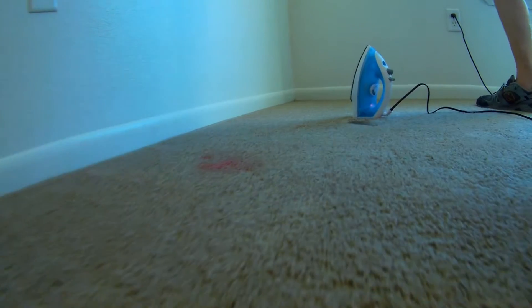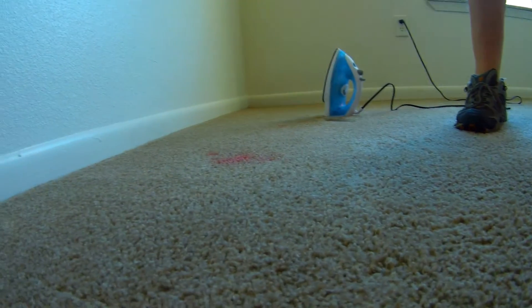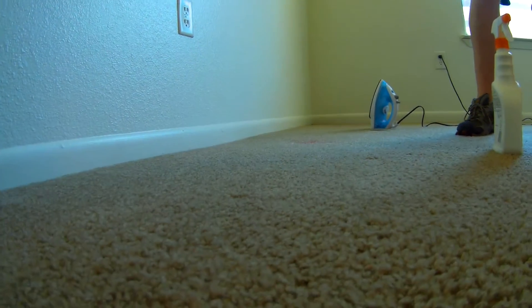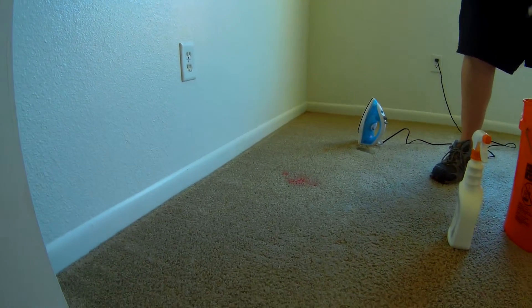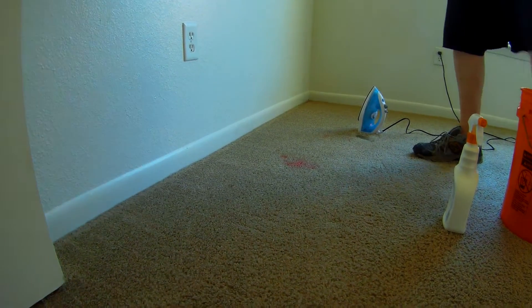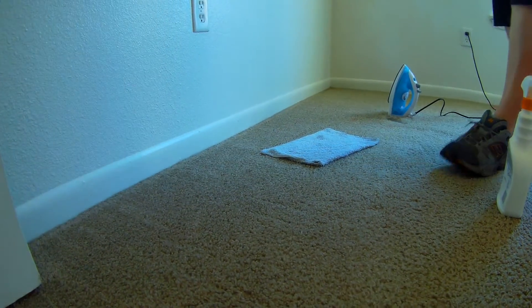There's a big wet spot on the carpet there from the iron leaking. That's alright — this one leaks whenever you have it laying flat. Rag ready. This is how we take them out generally with this method. Just get you an old rag, a white rag that you don't care about. They're only heating up in a few seconds.